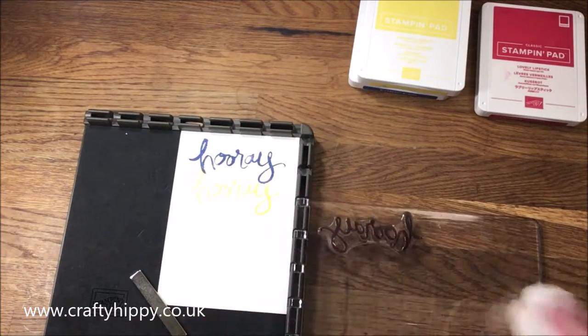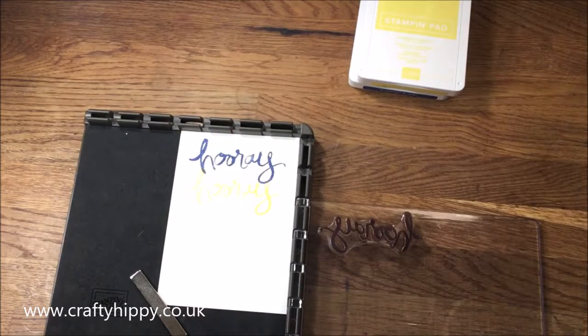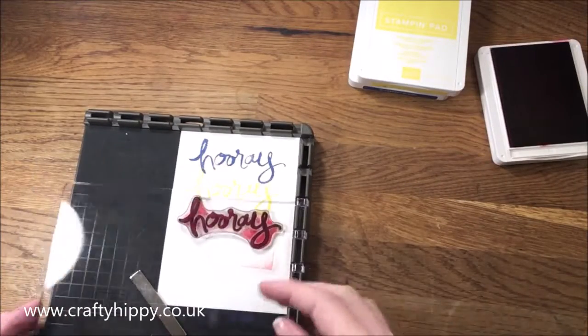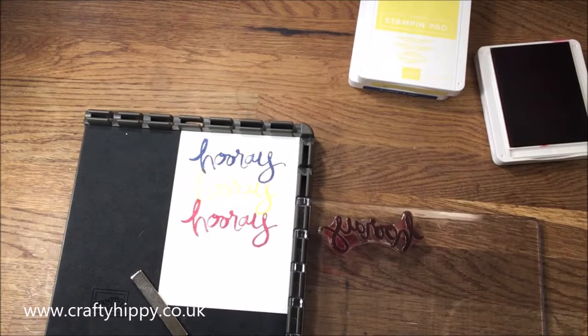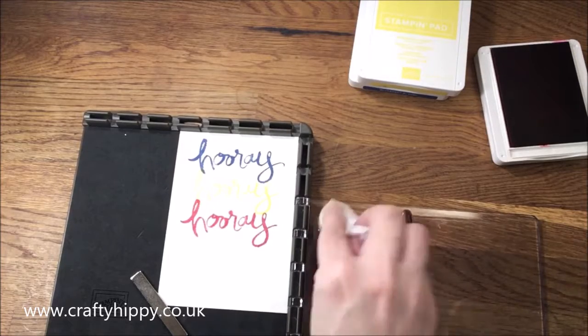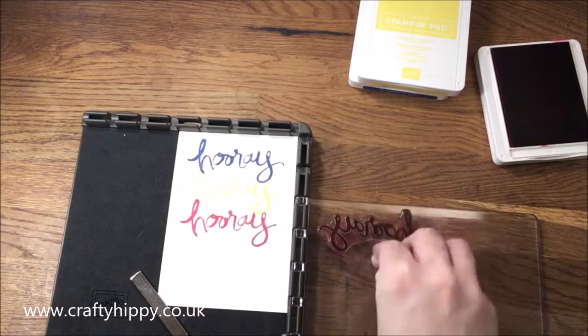I think I'm actually going to need to do a fourth color. So that was the lovely Lipstick, and I think we'll do some Call Me Clover. I will turn this background into a card as well.